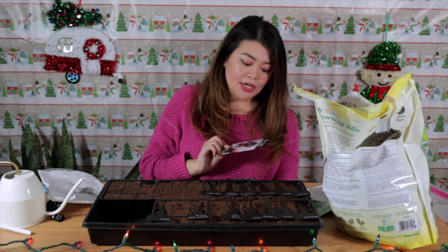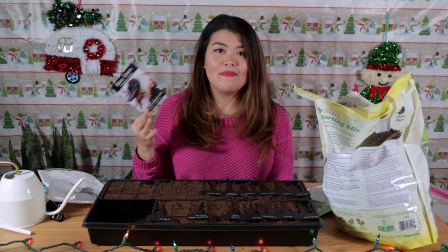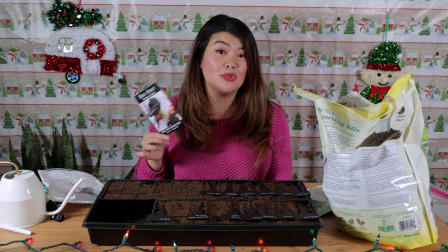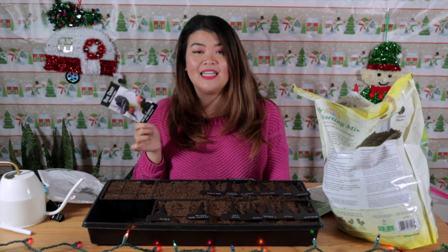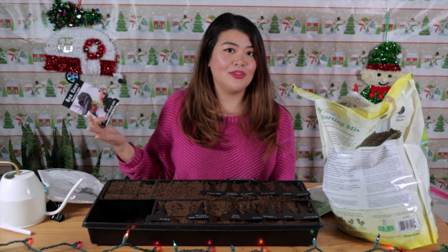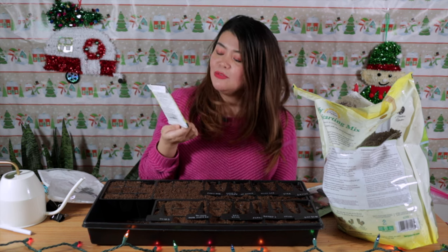Moving on to crops I haven't quite mastered yet but will try again this year. Starting with the Purple Lady bok choy — it had a lot of potential last year, but I think I moved them too often and they got sensitive and didn't grow as big as I wanted. This year I'm going to leave them be once I put them outside and see how big they can get. They're quite tasty and I love that they're purple. For me, I don't like growing things I can easily find in the grocery store — it takes all this time and effort, so I want to grow something different.